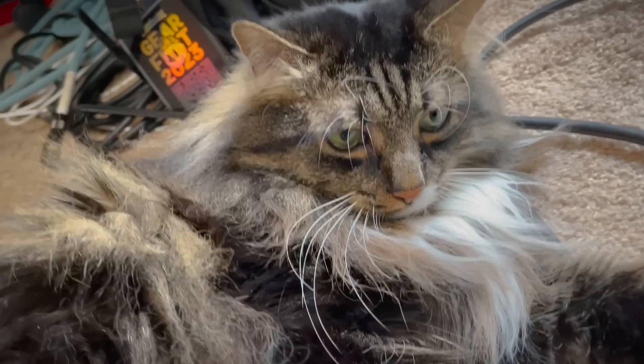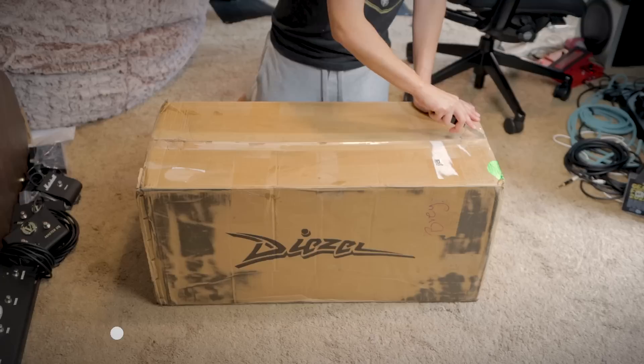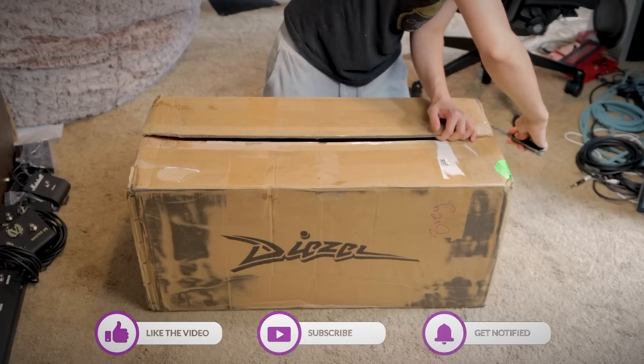Koshi is completely unimpressed with my lame jokes. Even I'm ashamed. Box looks in pretty good condition. Let's go ahead and open it up.